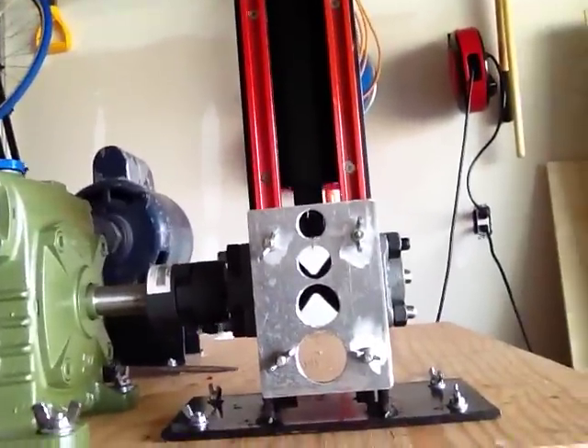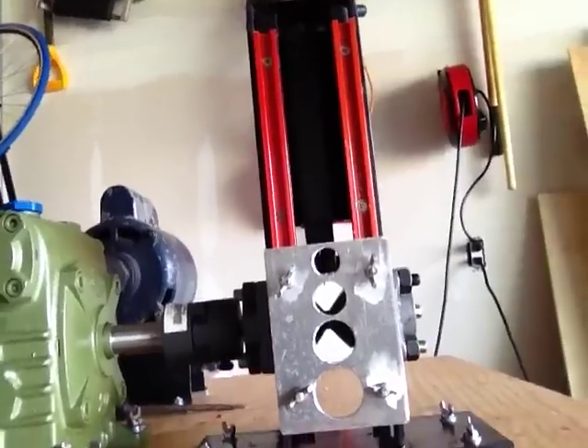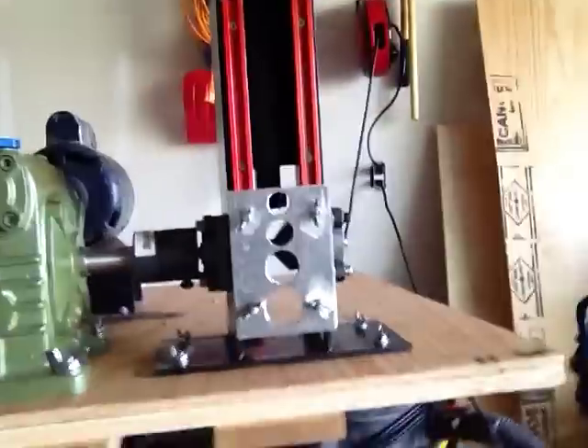This is just a guide — you can move it up and down depending on your wire sizes. I set it up for a 500 MCM right now, and I'll just show you an example of when I feed it through, what it looks like.